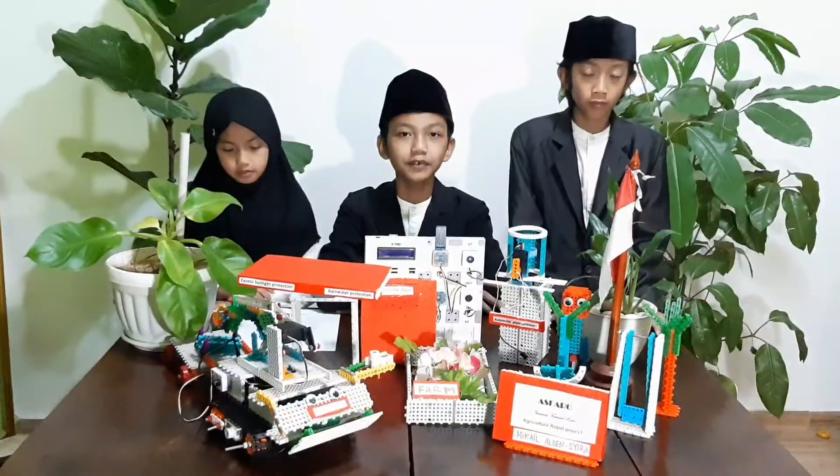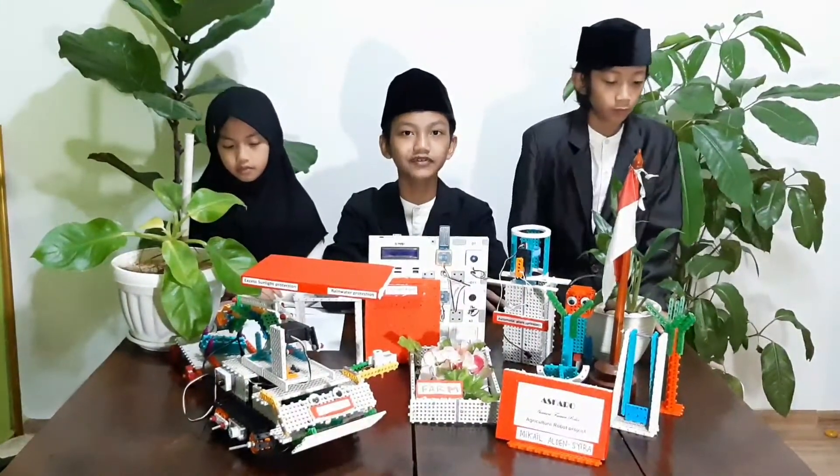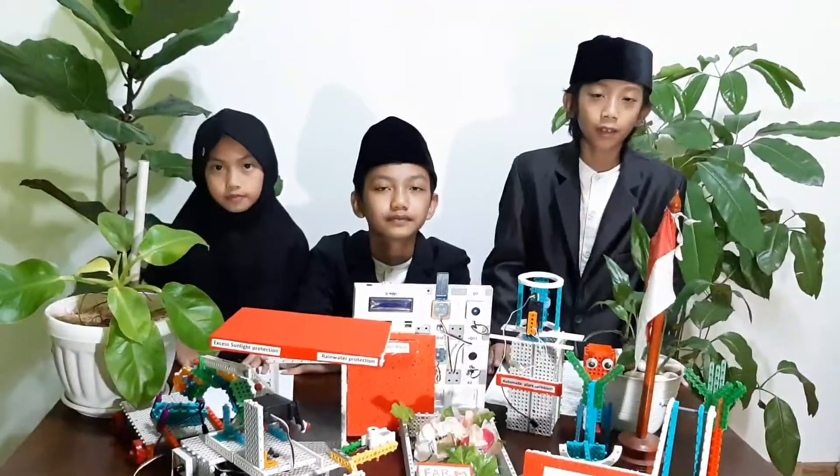We will present our robot project. The theme of this robot is agriculture, and we named this robot Asparo. This project has four functions.